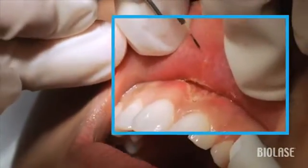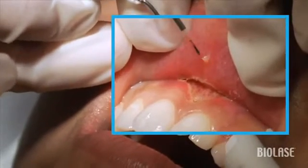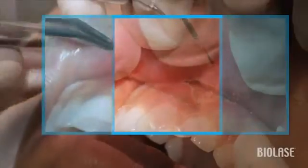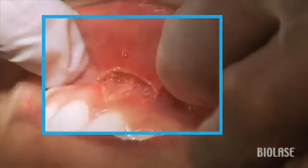This is a good time to note that there's a small nodule next to the surgical site as well. We're going to remove this using the iLase in the same frenectomy setting, and then using a tissue pickup we can remove this lesion very easily.